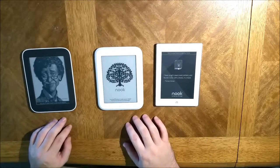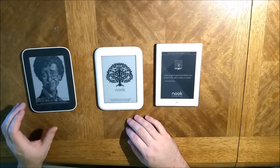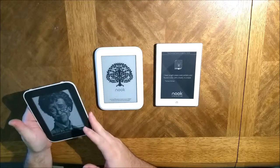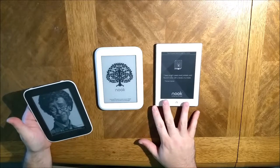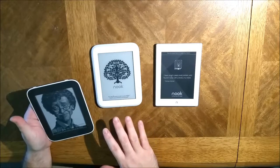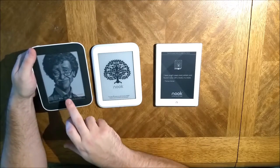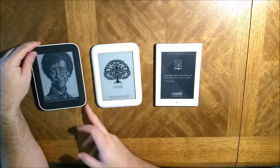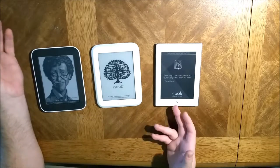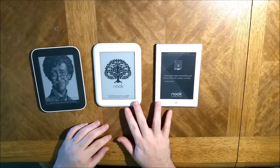These two are about the same weight. Of these three, I just like the styling of this one the most. If they could go back to this styling, make it waterproof like the later one — the only real differences between this and these are that the displays are newer, the batteries last a little longer, the Wi-Fi is probably better, and these ones don't have expandable storage. This one's waterproof whereas these ones are not.